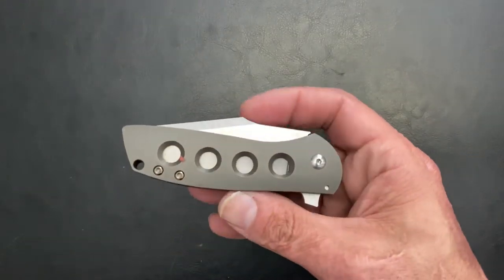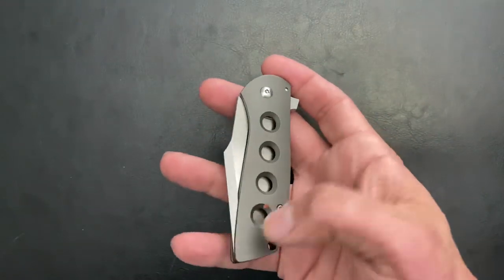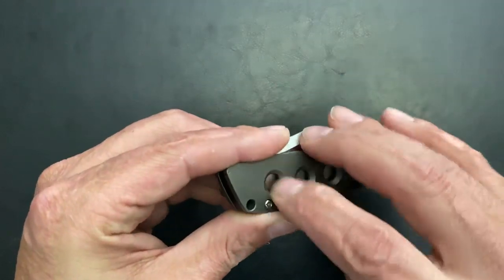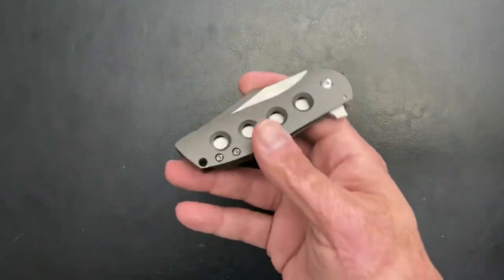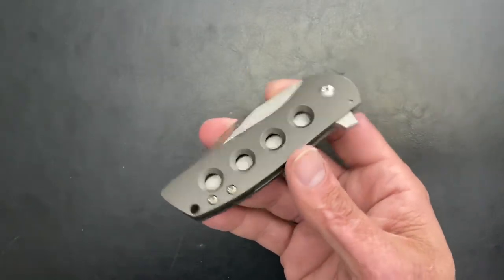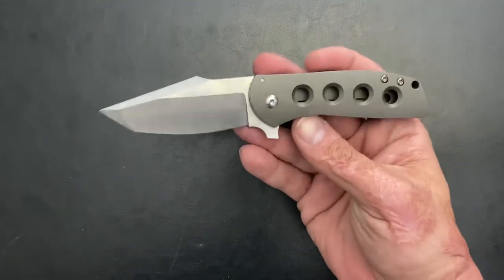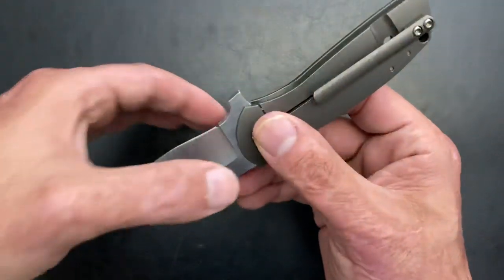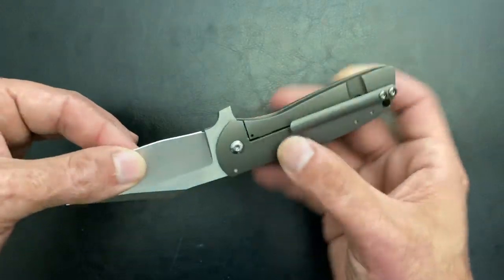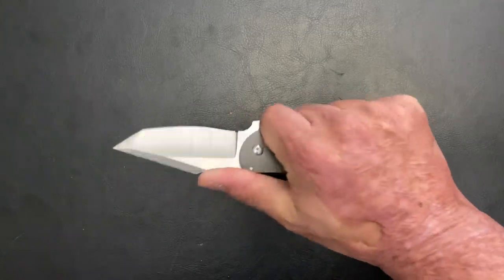The next one is the Angry Baby Bear by Alliance Designs and Ray Lacanico — it's the Lacanico Design. This one doesn't get carried as much as I'd like to, but I've been carrying it a little bit more here lately. I love the look of it, and I love that deep hollow on this — super thin. Very good cutter. Fairly comfortable.